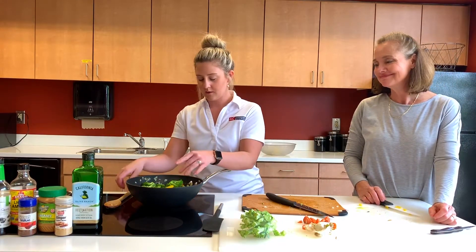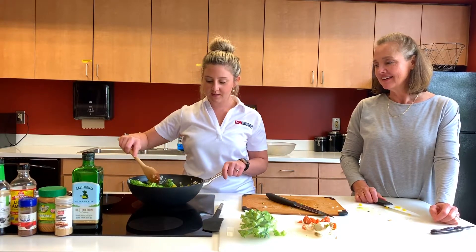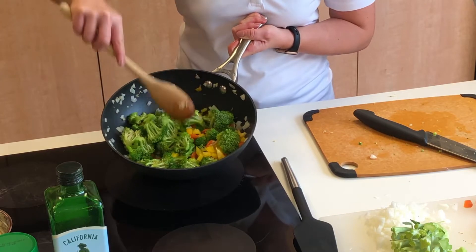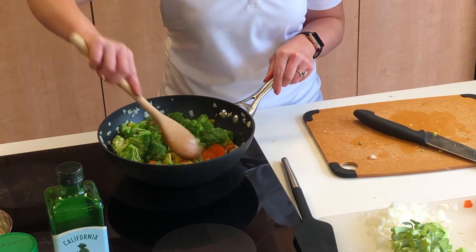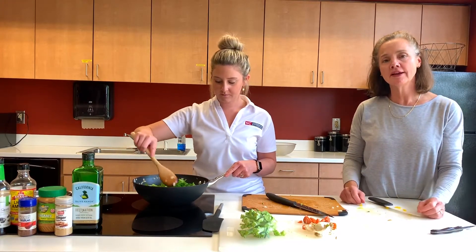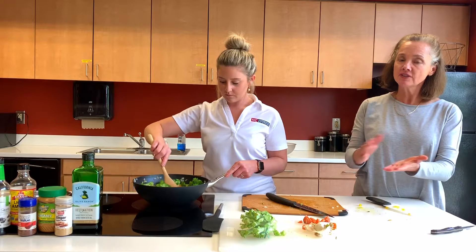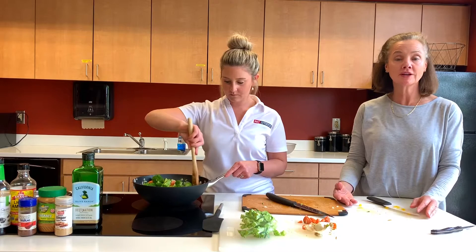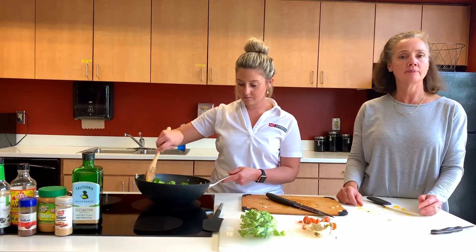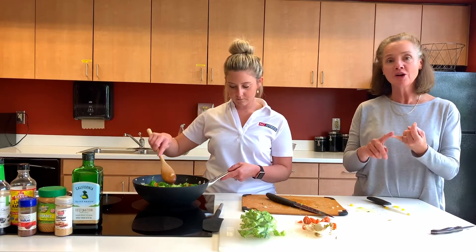We'll add all of that to the pan. It smells delicious in here — we've got gorgeous colors going on in our pan. You can really see all of that bright, vibrant color. Talk about eating the rainbow! This is such a great way to do that by adding all these different vegetables. Think about a plate that just has potatoes and a biscuit and gravy and chicken — they're all sort of the same color. But if you're thinking about eating the rainbow, that's where you're getting all your fruits and vegetables in.